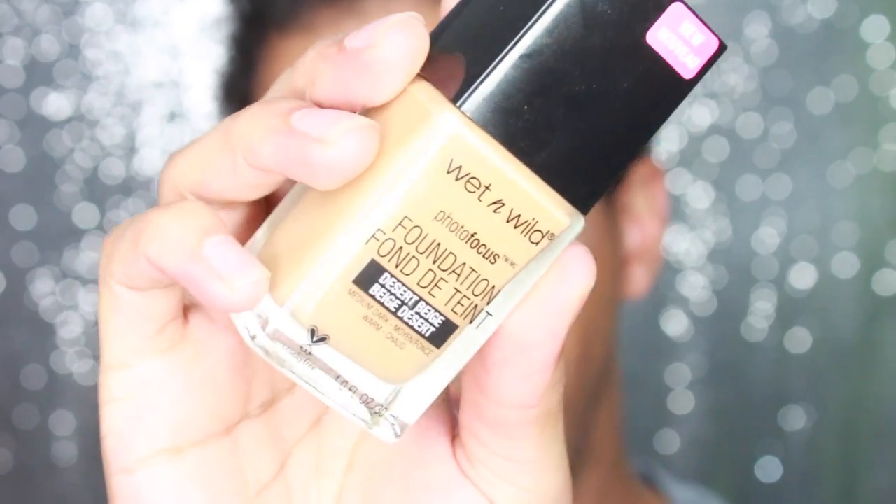This is in Desert Beige. This took me a hot second to figure out my shade — it's more on a warmer tone. There was one right above this that was a little bit lighter. I need a foundation that is like in between a cool tone and a warm tone, because at times I put on foundation and it looks so yellow on me. I'm in the process of finding a really good medium cool-to-warm tone foundation. I don't need something super yellow and I don't need something super cool tone — I need something in between. So I'm going to test this one out today and see if this is my shade.